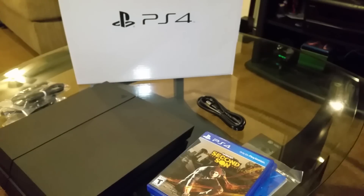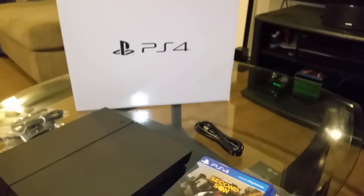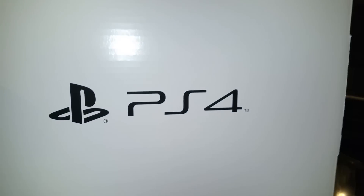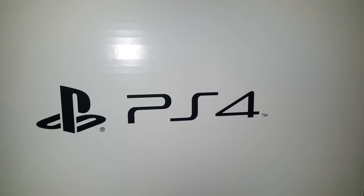This was the unboxing of the PlayStation 4 Uncharted bundle. If you have any questions, just leave them in the comment section and I'll be glad to answer. As always, thank you for watching.